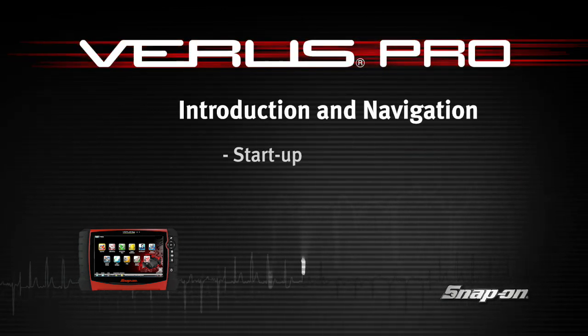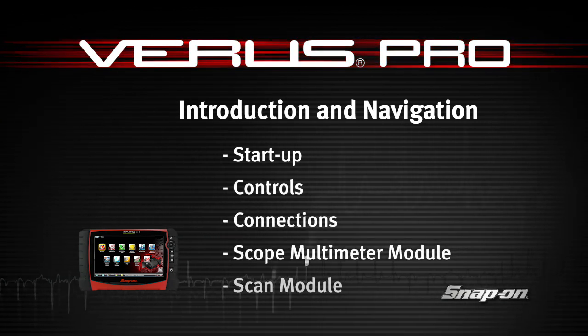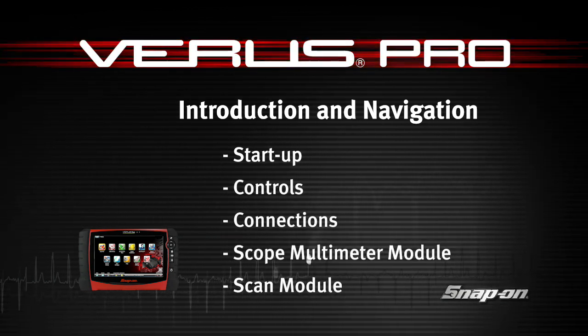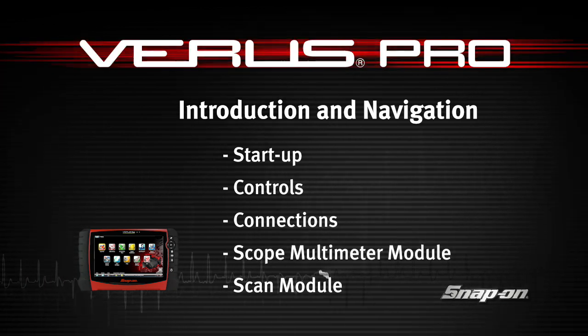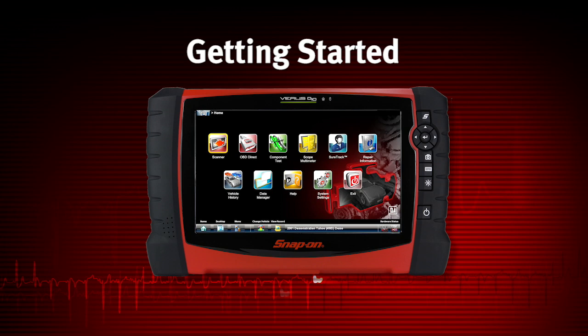Snap-on Training Solutions helps you get the most out of your Veris Pro diagnostic tool. This training module covers the basic setup and controls. Before operating or maintaining Veris Pro, read the safety instructions and user manual carefully, paying extra attention to the safety warnings and precautions.